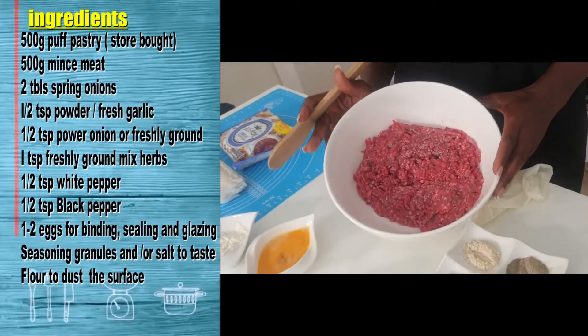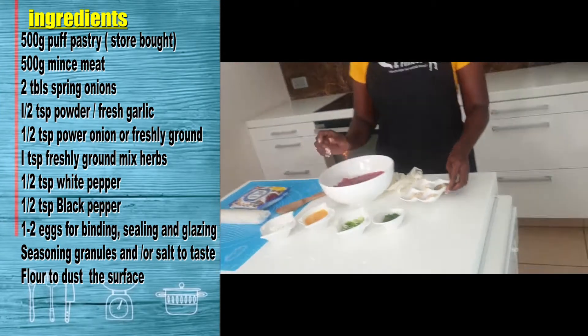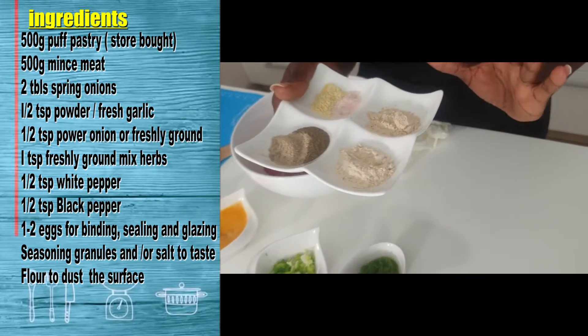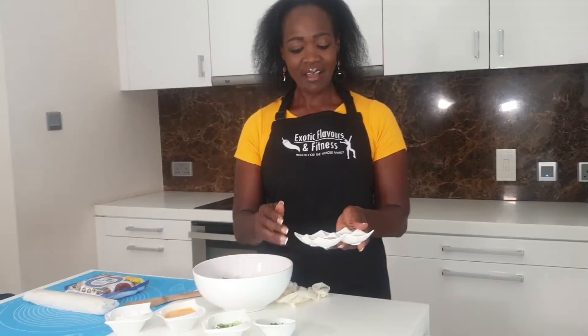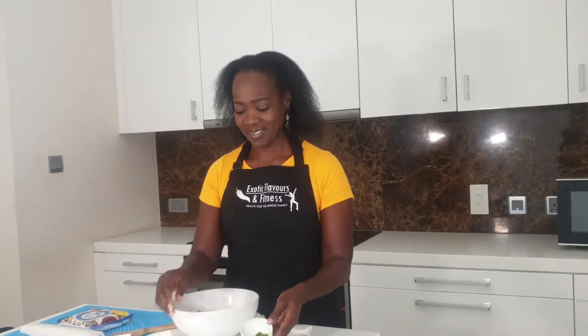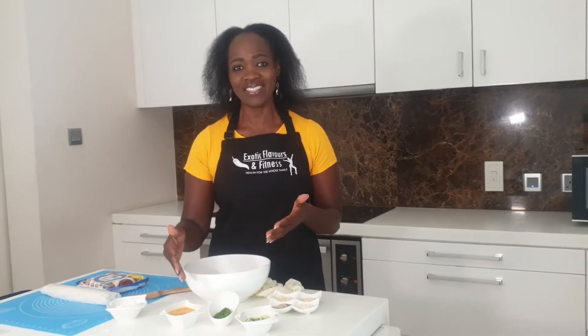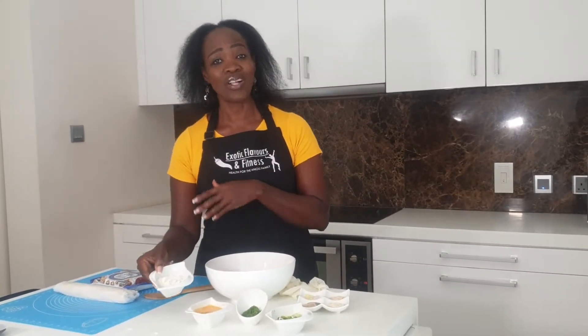So over here I have got some freshly browned minced meat. I also have some white and black pepper. I have some garlic and onion powder — you could use fresh garlic or fresh onion. I have some seasoning granules and a pinch of salt. And here, mixed herbs, spring onion, one beaten egg. I'm going to be using just three quarters of the beaten egg; the other quarter I shall use to glaze and to seal up the Mince Wellington. And a bit of flour as well for dusting.